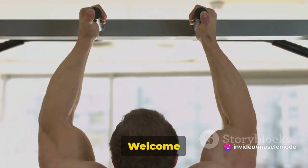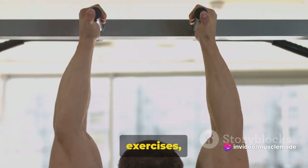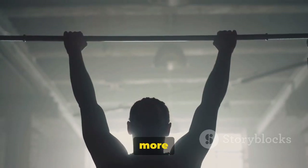Hi there, fitness enthusiasts! Welcome back to Muscle Mode. Today we're diving into the world of back exercises, focusing on 5 essential workouts that'll make your back stronger and more defined.